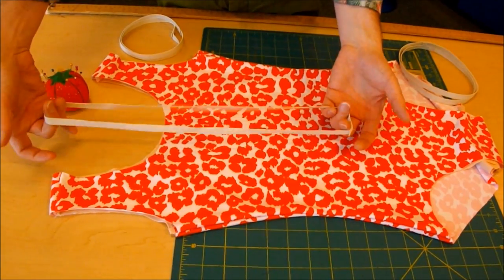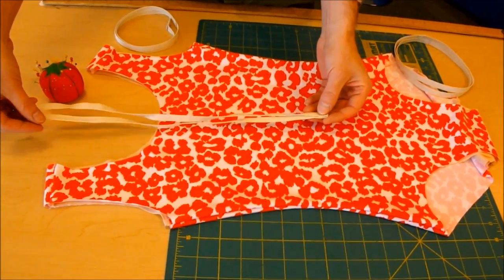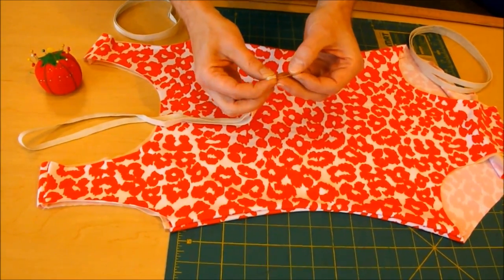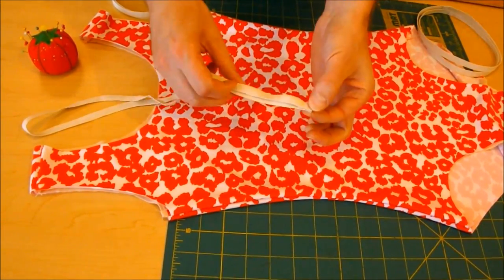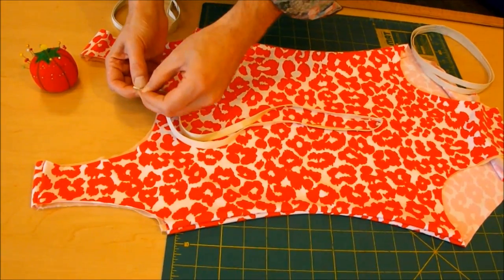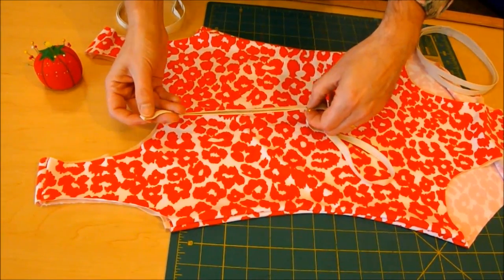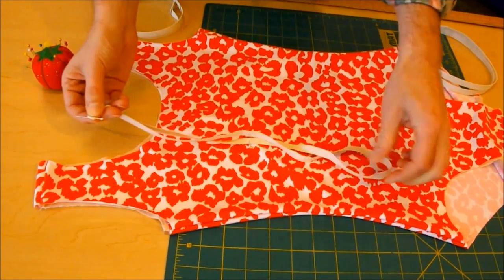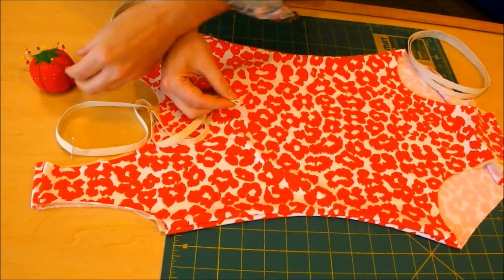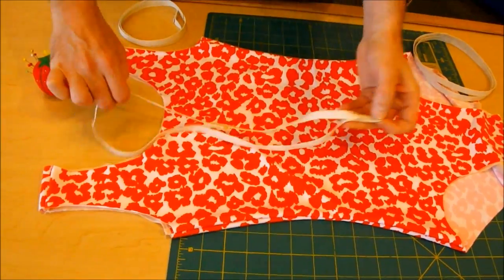Now that we have each of our elastic pieces sewn into a ring, we're going to vary from the pattern and instead of using the pattern markings, we're simply going to divide our elastic into four equal parts. We put a pin at the join, fold the elastic in half, put a pin at the halfway point, then bring the two pins together and mark the quarter points with a pin. We can't use a notch here because cutting into the elastic will cause it to unravel — a fabric marking pen is a good alternative.